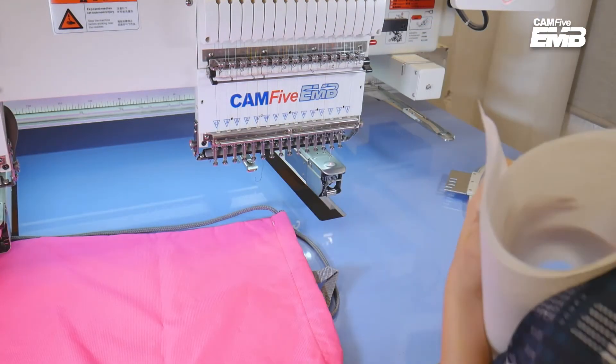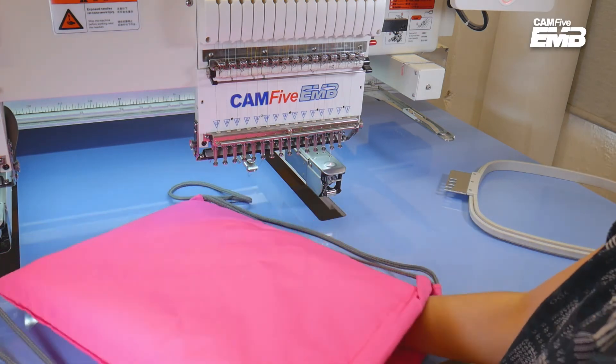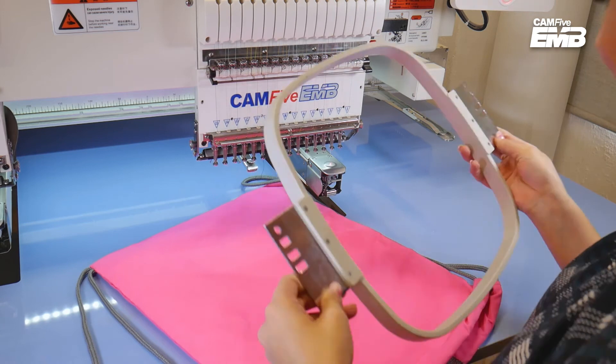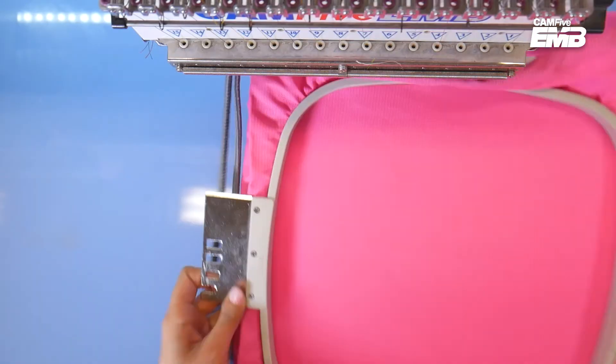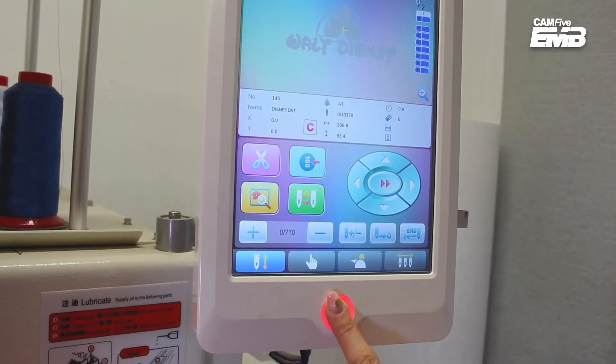Place below the back the stabilizer, and when the machine starts it will automatically be attached. Then open the backpack and place the outer frame into it. Now place the inner frame on top and press it. Finally, press the play button to start the embroidery.